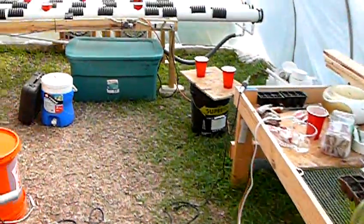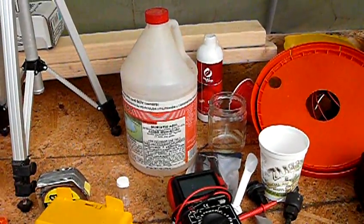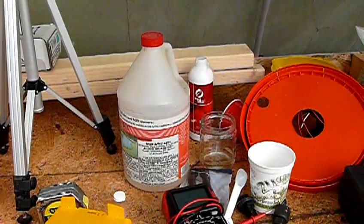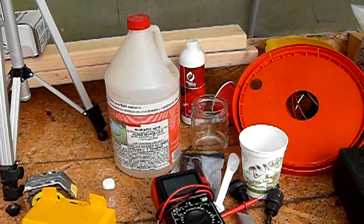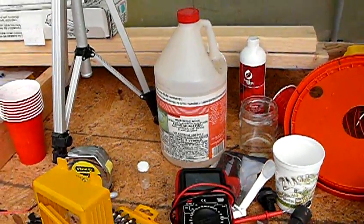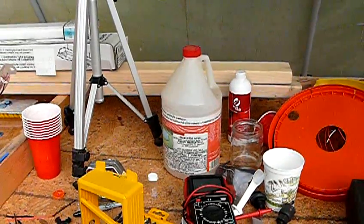I'm not advocating that you use muriatic acid, particularly if you're not comfortable with it. This particular product I'm using is 31% hydrochloric acid, so it's extremely corrosive and powerful. As it turned out, I was able to bring my solution down to 6.0 with three teaspoons of this muriatic acid. There are a lot of other safer products you can buy, but this is a lifetime supply for what I'll be doing — one gallon would last you forever, and we're talking about three bucks for a gallon of this stuff.